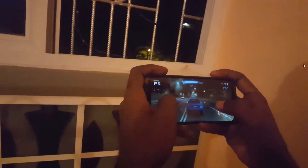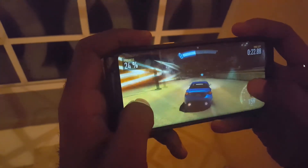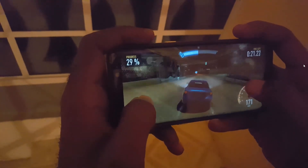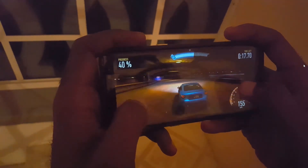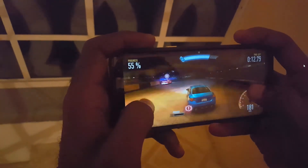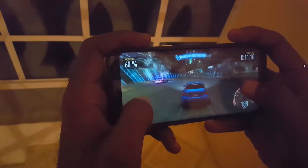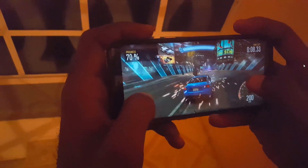For gaming, as you can see I'm playing Need for Speed: No Limits here, and the octa-core processor is blazing through it like butter — the game runs quite smoothly. Overall, there's nothing this device cannot handle, and there's always a workaround for the small issues.